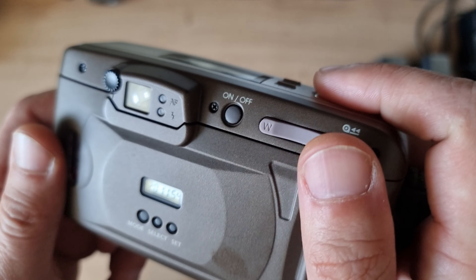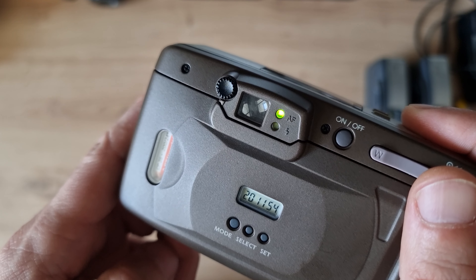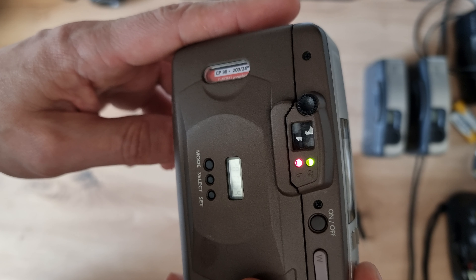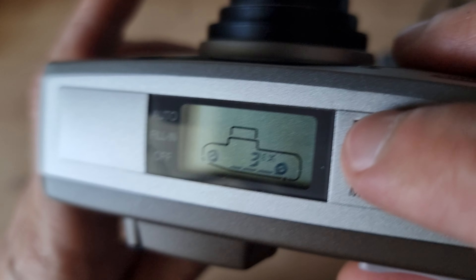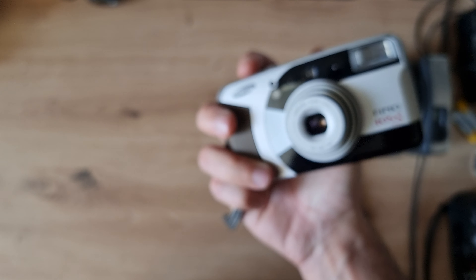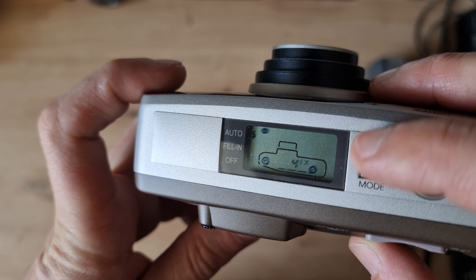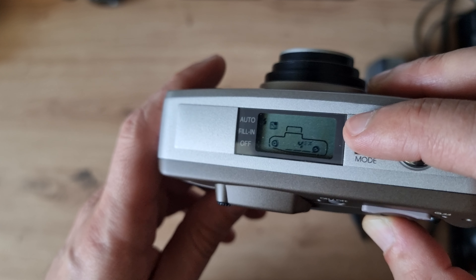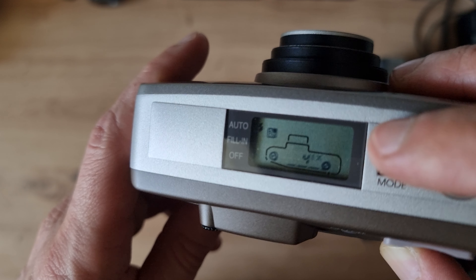In auto mode, the flash didn't fire because we were in daylight. If I try to focus up close, it's too close and the autofocus LED lets me know. Focusing further away, the LED stays lit. Flash modes include: auto, red-eye reduction — which gives a pre-flash to close your iris so you won't have red eyes — daylight fill-in flash, and no flash.